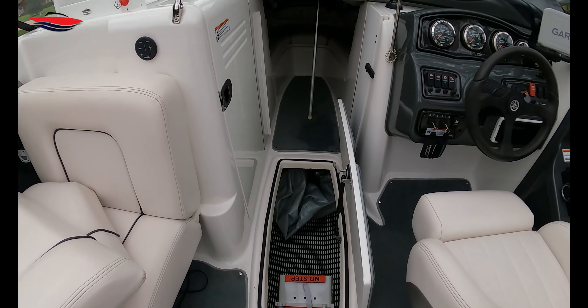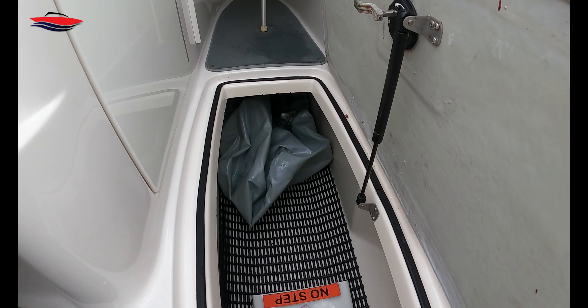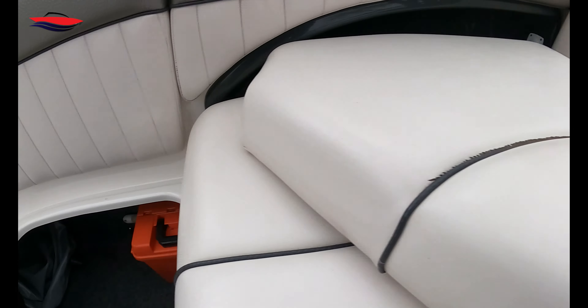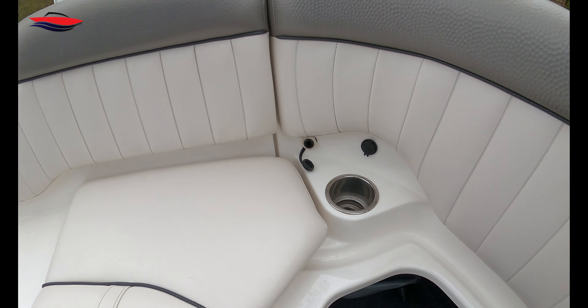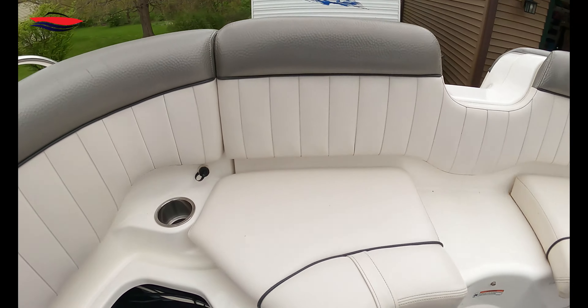So first, my bag locations. In there is a 750-pound bag. Besides each engine bay we have a 400 there and a 400 there. I also have the 750 on the back — the transom bag — which is still going to use a throw-over pump, actually two of them, and that's going to be in another video. That thing's going to fill instantly. So what I've got to do is plumb everything.